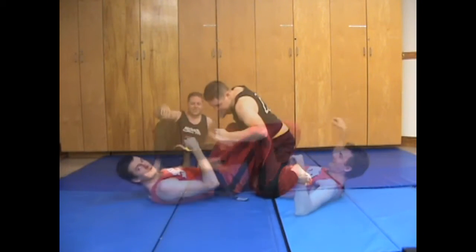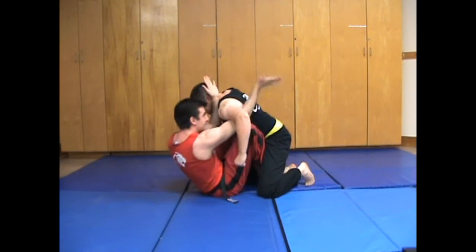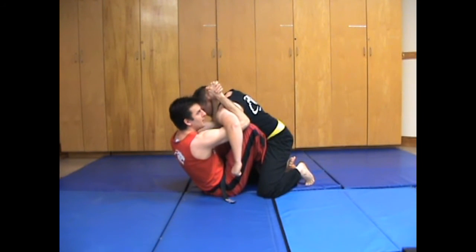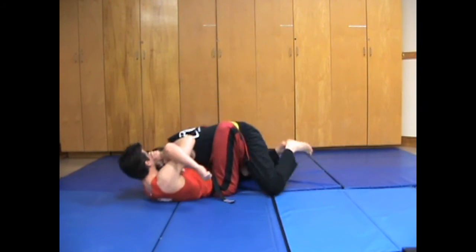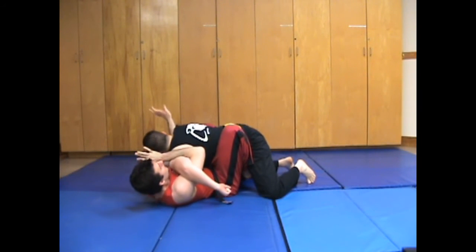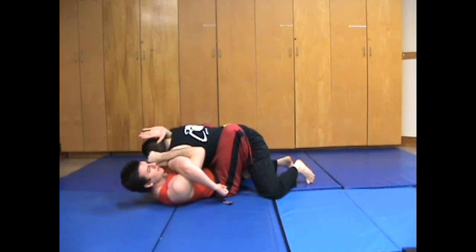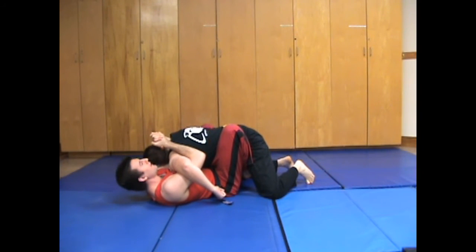Let's do that from another angle. So I'm here — I underhook, trapping as I go, gable grip, rotate down towards my left shoulder as I pull him down. From here, let go. Left hand snakes underneath — tape theory on the neck — re-attach the hands, lift with the feet just a little bit and rotate clockwise towards my shoulder.